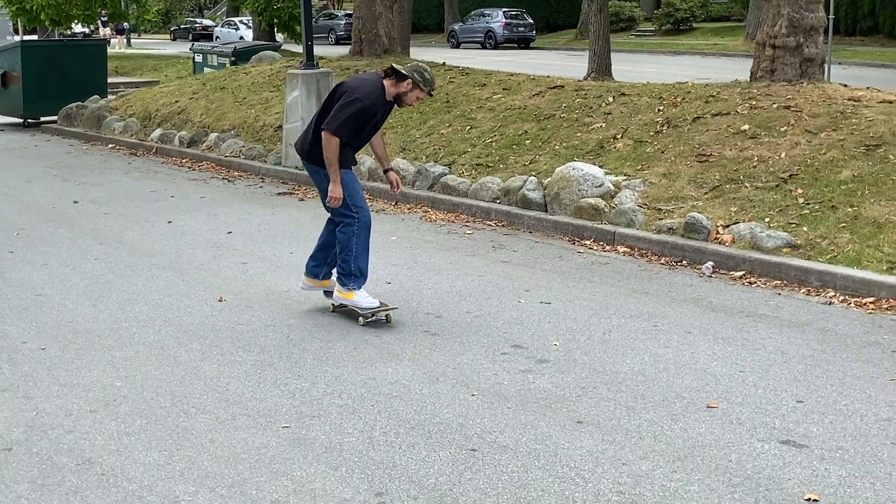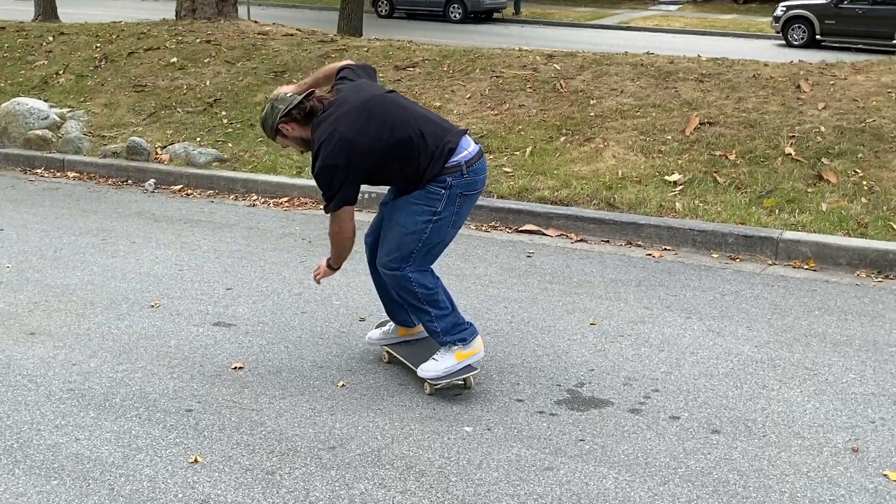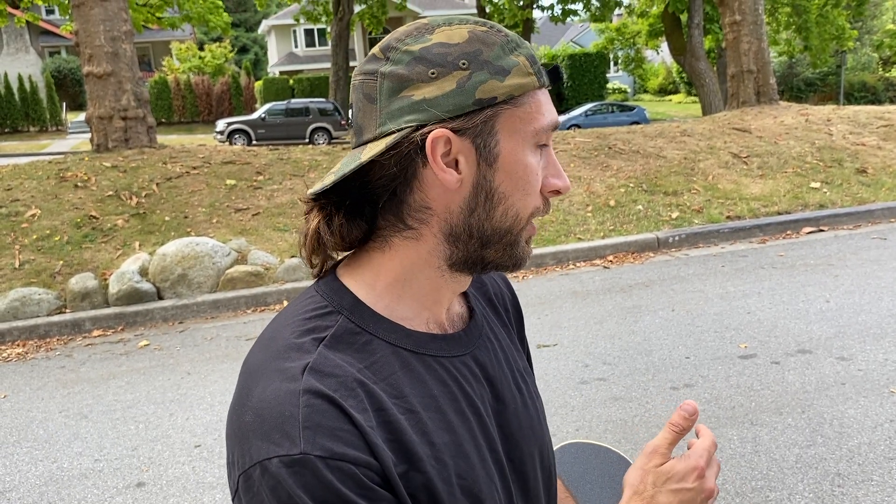The next thing is body weight. Right before I snap — right before I click my tail — I'm going to be turning around and facing the direction I want to go. What that does is it leads the body where it needs to go. Just like driving a car, or just like skating: wherever you look, your shoulders will follow. Where your shoulders follow, your body follows, your hips will follow. So that's essentially what we're going to do — let's do some backside flips.